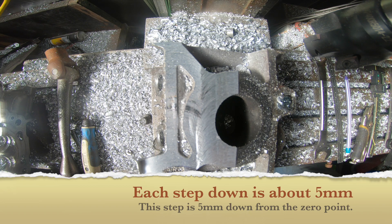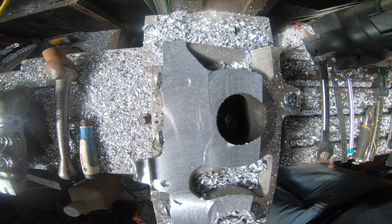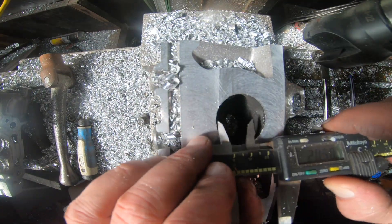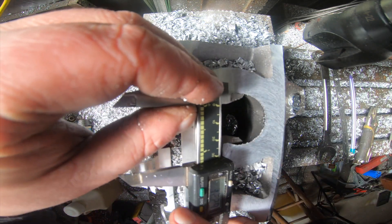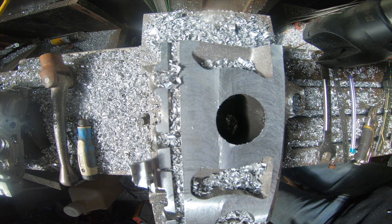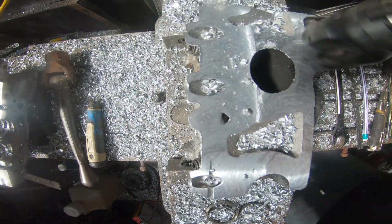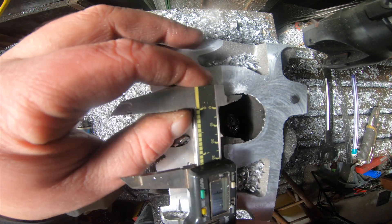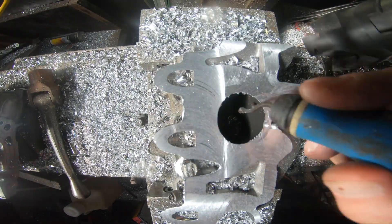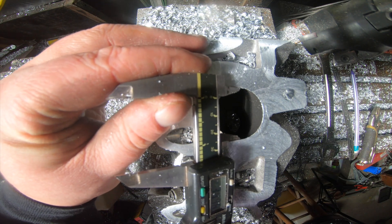Nothing really to see on this first step other than the fact that we're definitely getting into an oval port. One more step and we'll be able to get to actual port dimensions. We're starting to get into that D-shape here again — 32.6 by 34.2. Lots of meat here to port, but we're really quickly going to get into a water channel. 3.78 millimeters here, 31.4 and 35.